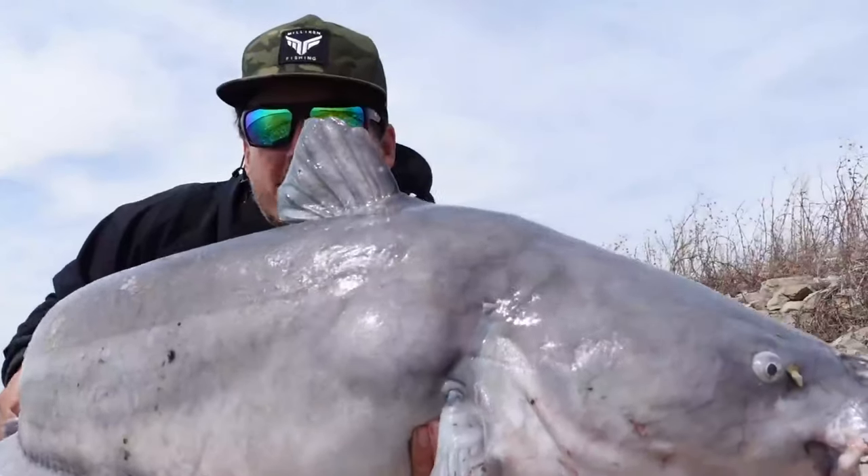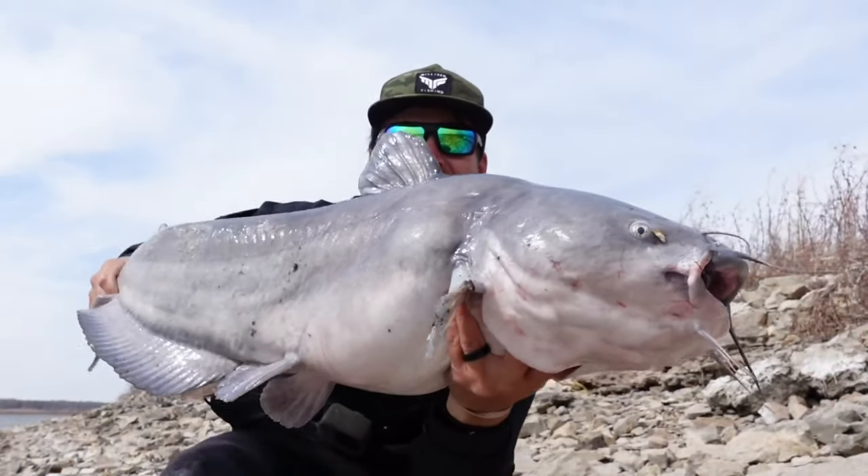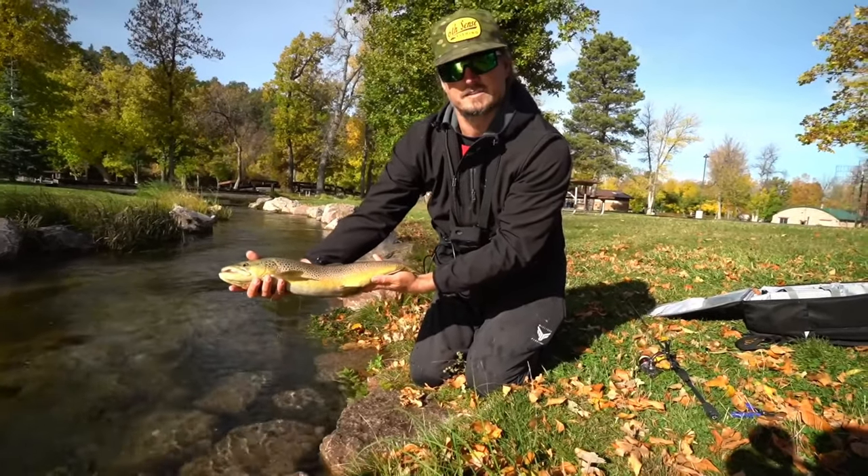Ben's been fishing in tournaments for his entire life, but before that he was a multi-species fisherman, just like myself. He's mastered just about every type of fishing that you can think of, and he's one of the main inspirations for me — not only creating content, but also getting back into fishing.